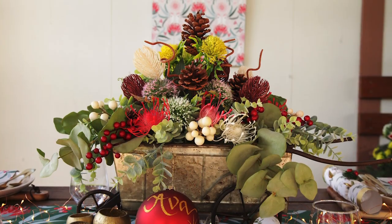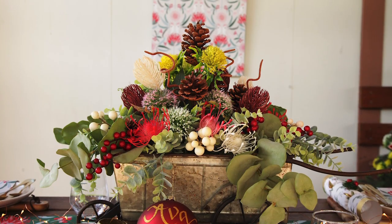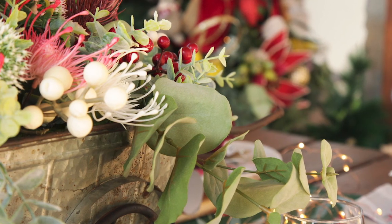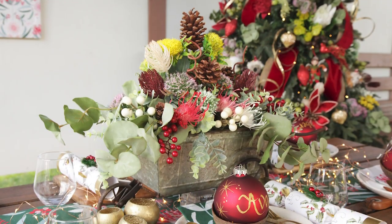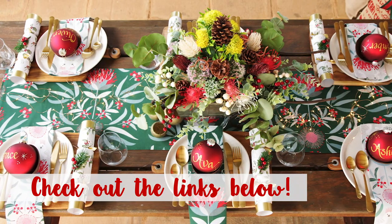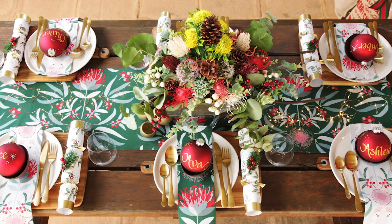The centrepiece of the table is made from our metal wheelbarrow with a selection of Australian native flowers, pine cones and red and white berries. And this is our craft project for this collection. Be sure to check out our bush Christmas craft for further details via the link below.